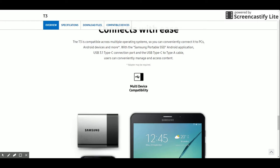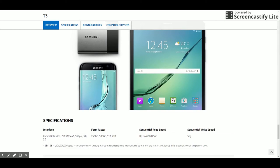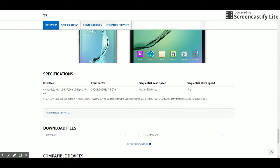Samsung claims a performance speed of up to 450 MB per second — a claim that we'll put to the test right now.